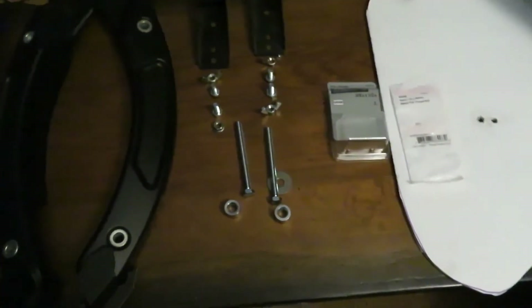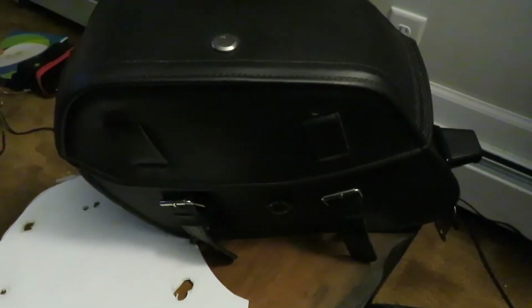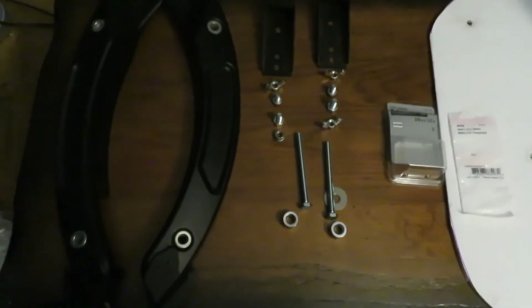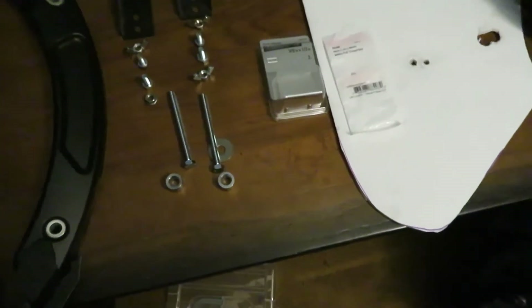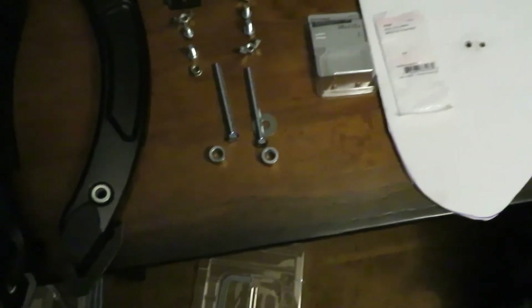Hello there. In this video I'm going to explain how I put these Viking saddlebags on my Scout Bobber. These Viking saddlebags are meant for the Indian Scout, not the Bobber. So in order to do this I had to do some modifications.